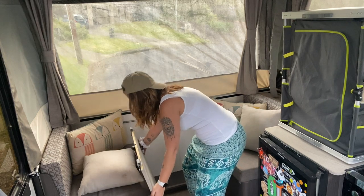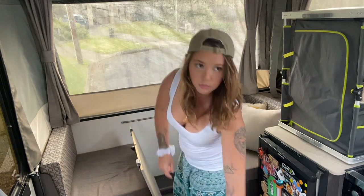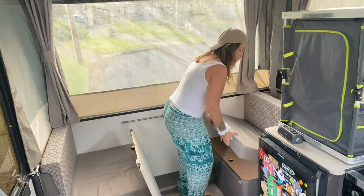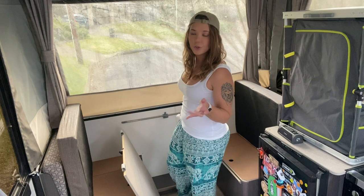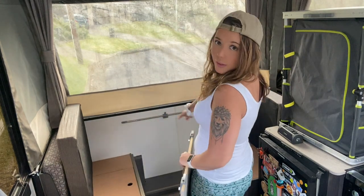Next, I'm going to bring that back down a little bit and bring my hands over here and gently lift this up — and easy like that, the table is up. I'm going to put that here for a second while I move the cushions out of the way. Next I'm going to pop the table in this gap here.